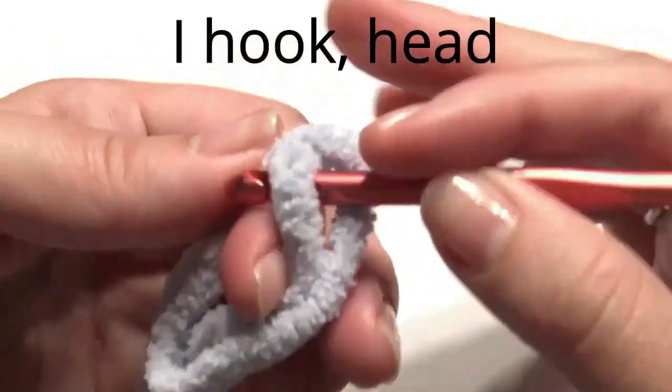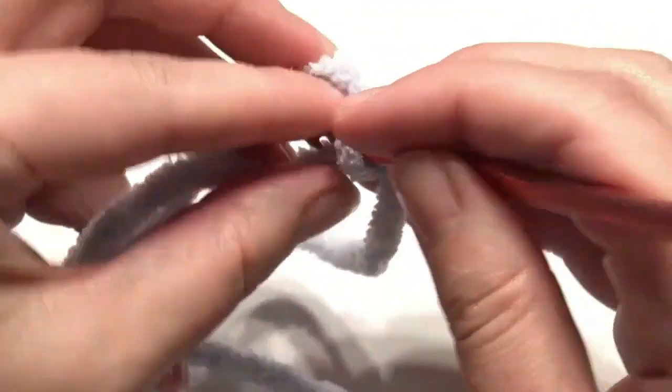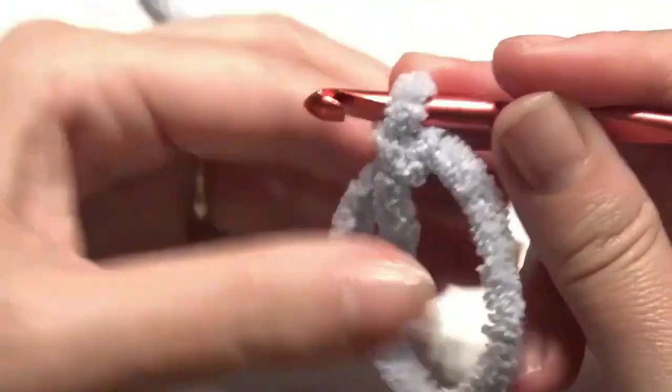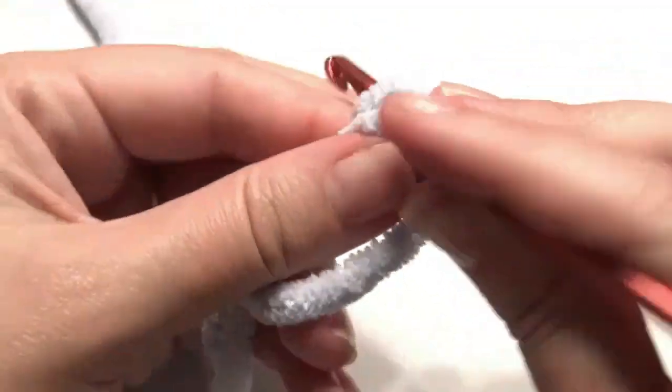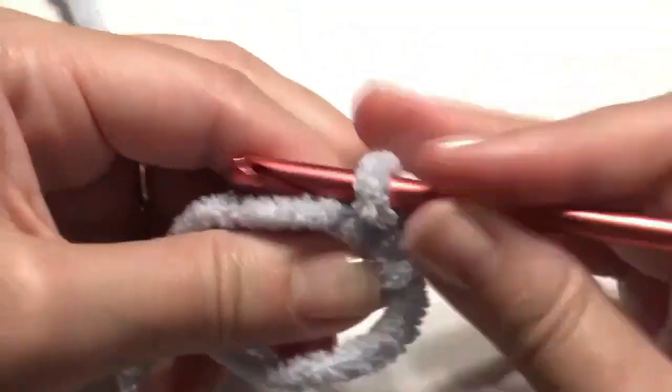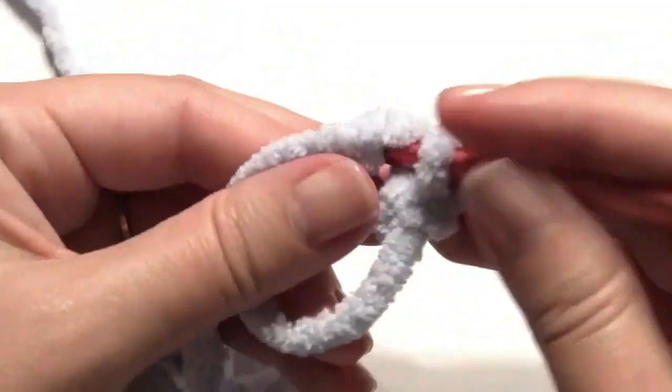This is for the head. Slip stitch into the magic circle and create six single crochet — it's very similar to the body but with a few more increase rounds. Create your six single crochet in the magic circle.